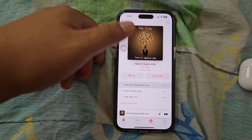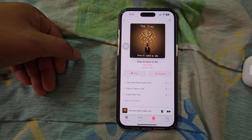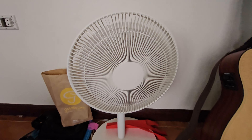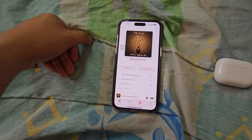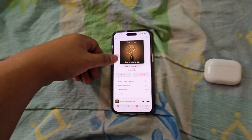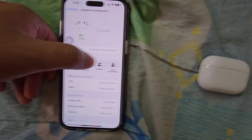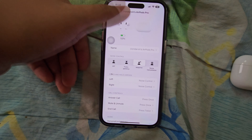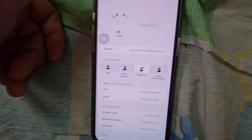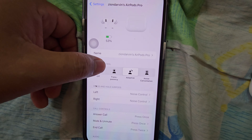We also get noise control and volume control options. It's nice to have this mini instruction control center. There's an option to announce calls — we can do that later. Now let's test this device. There are other settings here as well.